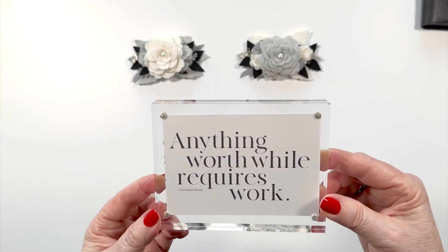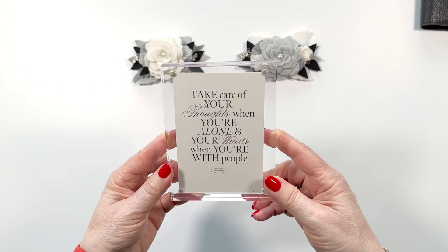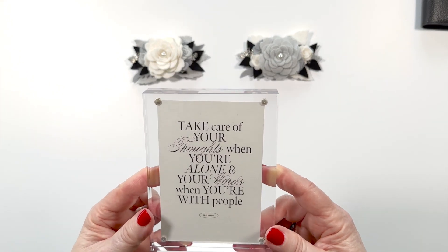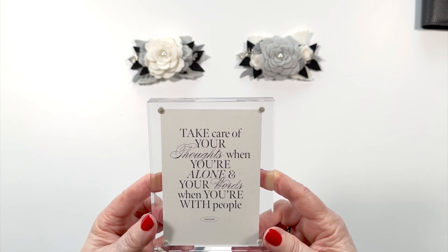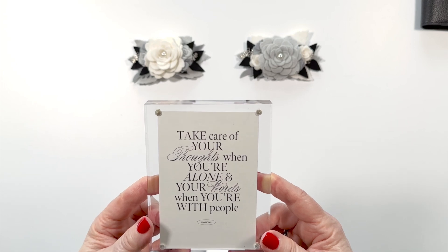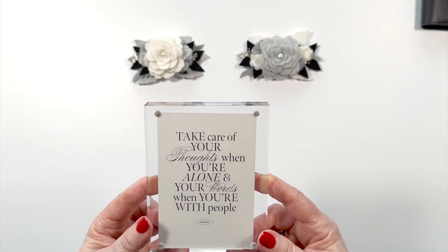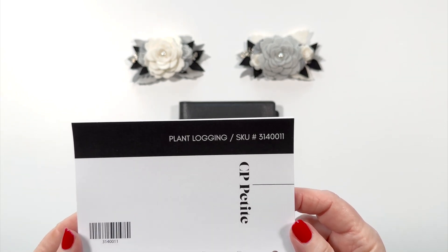Take some of your favorite journal cards. This one works really well and I thought this one did too. Don't be afraid to trim. I know a lot of my planner friends out there are afraid to trim their journal cards — don't be afraid. Just use a straight edge so that it comes out correctly.